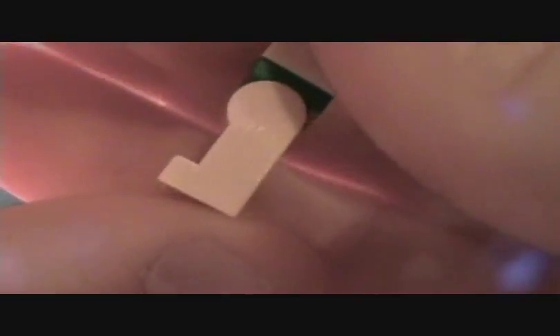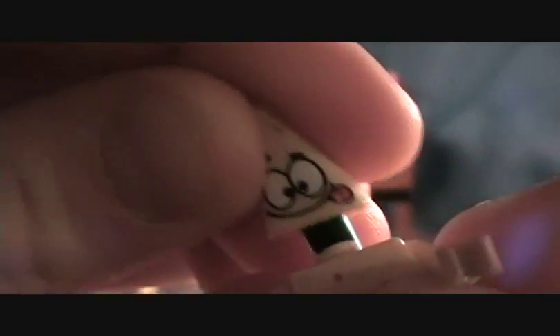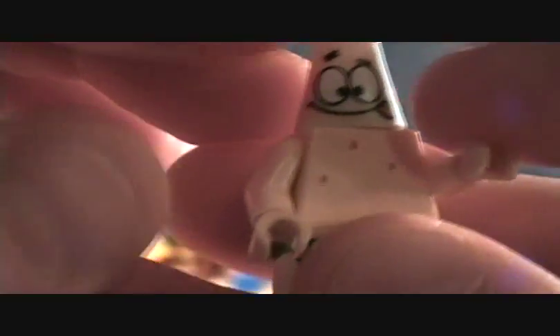And Patrick, which is a normal size figure — he has the regular legs that do bend. He's got just a funny shaped head; it's the same body, just a unique head. You've got to have a Patrick.